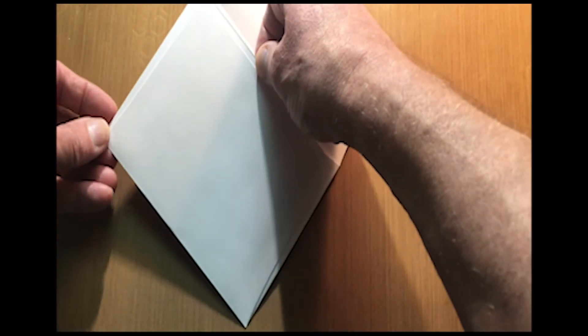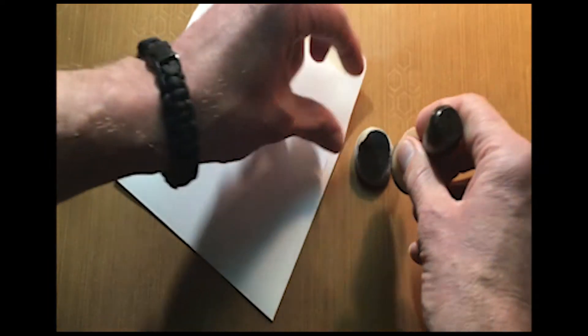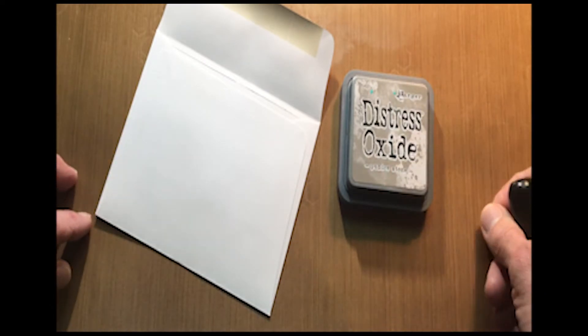The first thing I'm going to show you is a little bit of stenciling. I'm going to take my little blending tool and blending pad, stick that on there, and I'm going to be working with the Distress Oxides today — this is the Pumice Stone.